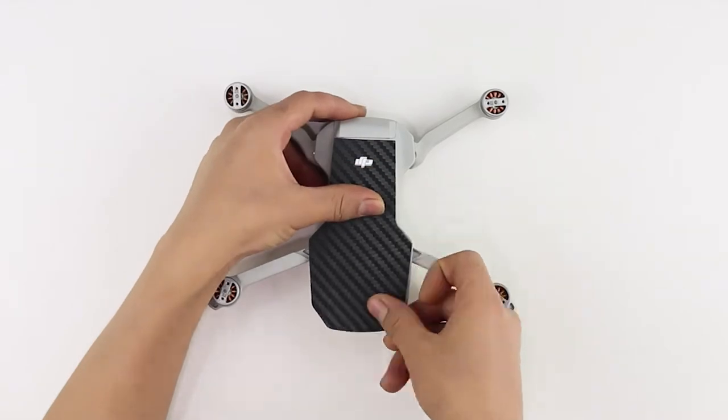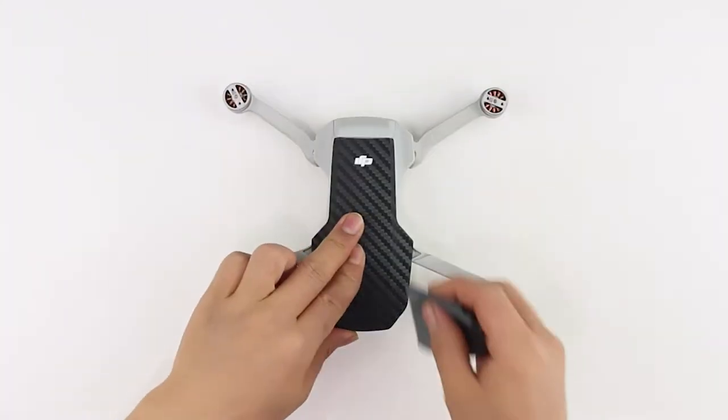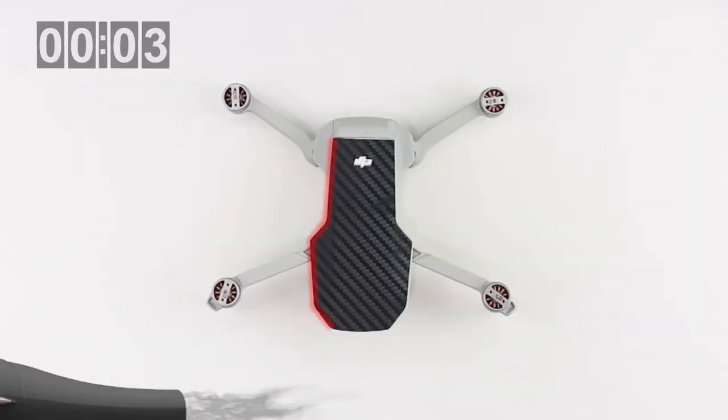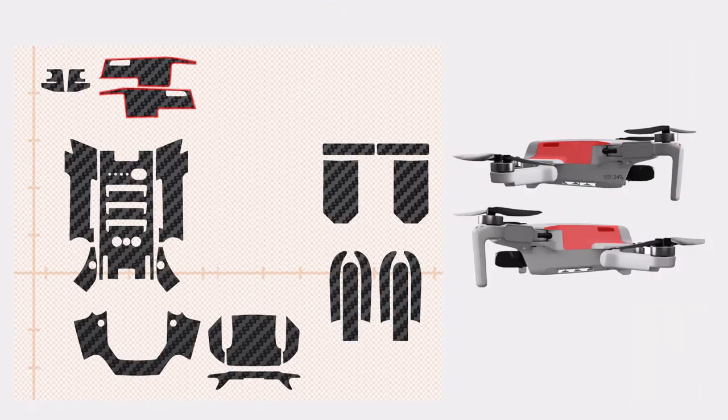Apply heat on the right edge of the drone body and then rub with a microfiber cloth to ensure the skin is stuck down firmly. Repeat the same procedure for the left edge and bottom edge. Let's move on to the vent side skin application.